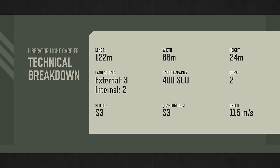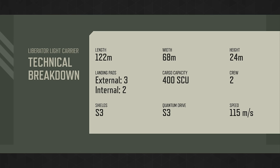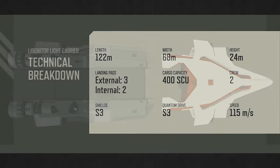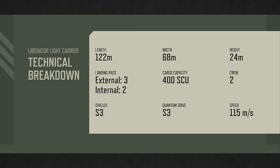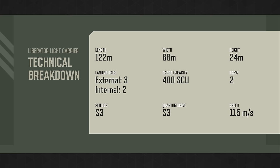Other technical specs: the Liberator is 122 meters long — for comparison, the C2 Hercules comes in at 94 meters, so it's a lengthy ship. It's 68 meters wide, roughly the same as the Hercules, and its height comes in at 24 meters, also very close to the Hercules. Its SCM speed is 115 meters per second, which is pretty slow but certainly to be expected for a ship of this type.